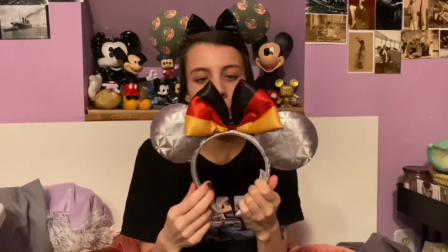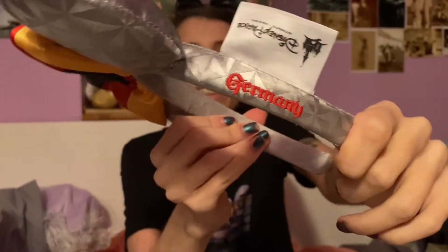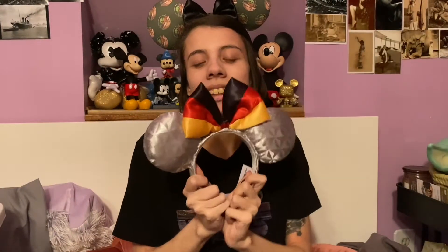I have these, which I bought from the Disney Character Warehouse Facebook group. They are the Epcot Germany ears, because I am part German and I like to celebrate my heritage when I find products that I think are cute. The ears themselves and the headband have a shiny silver Spaceship Earth pattern. The bow is the Germany flag and it says Germany in red on the side. These are perfect for a day walking around Epcot.